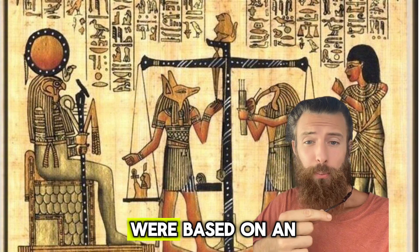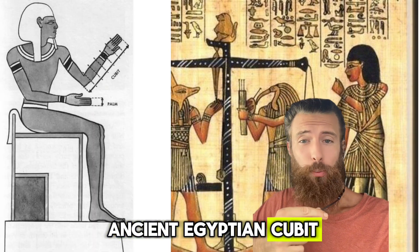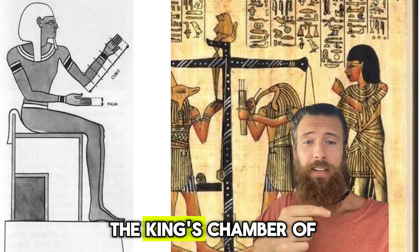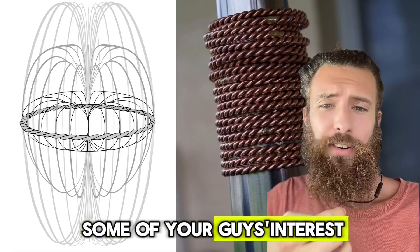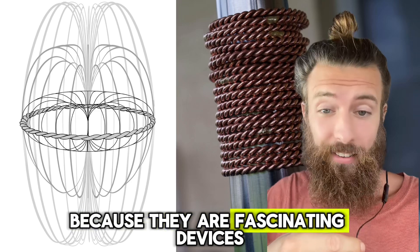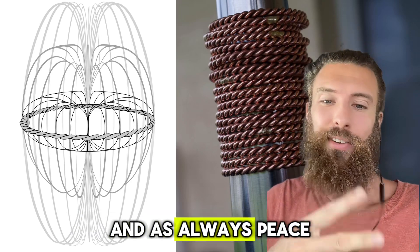The first tensor rings were based on an ancient Egyptian cubit, a measurement discovered in the King's Chamber of the Great Pyramid in Giza. I hope I sparked some of your interest in tensor rings, because they are fascinating devices. And as always, peace.